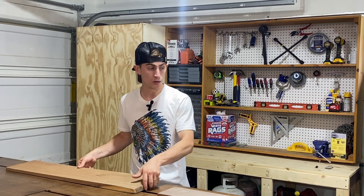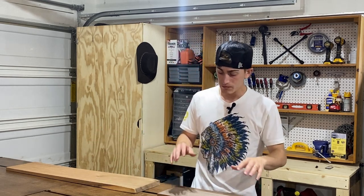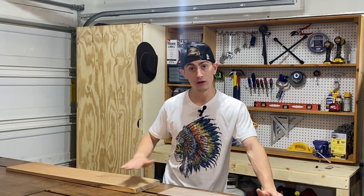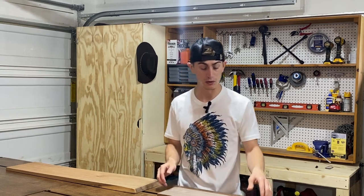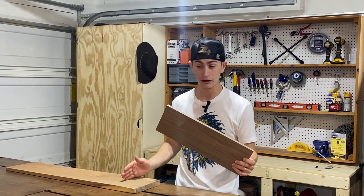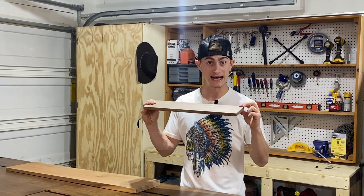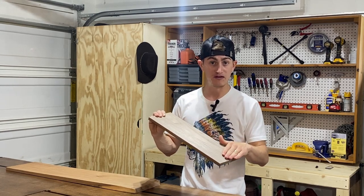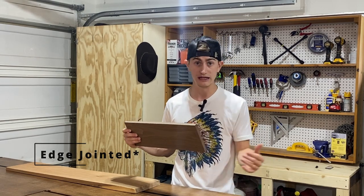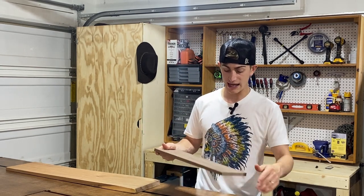When I was trying to convince my wife to use walnut — as opposed to oak or maple — I got a free sample from the sawmill. I took it home and milled it down to show her what the finished piece would look like. This milled-down piece of walnut came from literally the same board; I cut a piece off, then face jointed one side, jointed an edge, ran it through the planer, and got it down to final dimension and smoothness. As you can tell, it's a much nicer looking board.